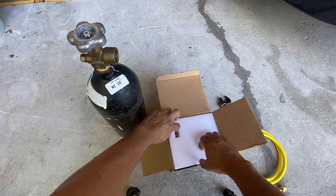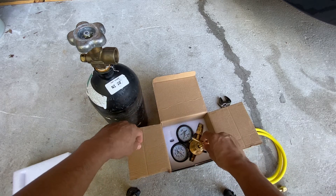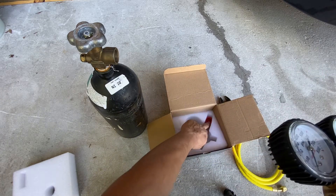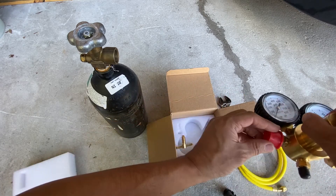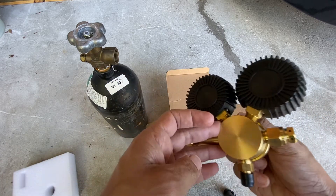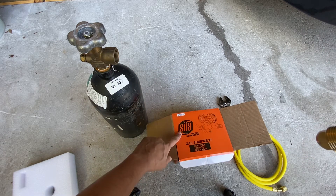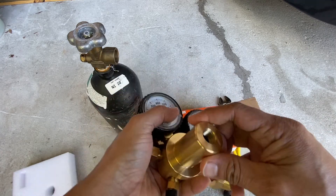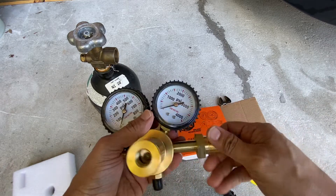Let's take a look inside. This piece goes on top — that's what we'll be installing in a moment. The cap came off; not sure exactly where it came from, but the regulator looks pretty nice and sturdy. I'm not sure how to pronounce the brand name, but it looks like a good regulator.